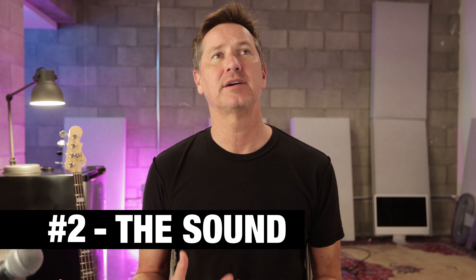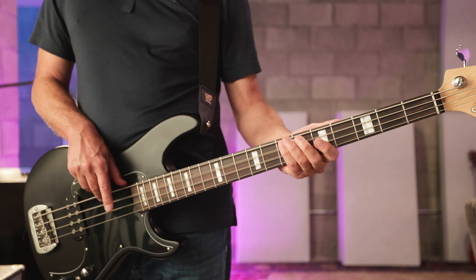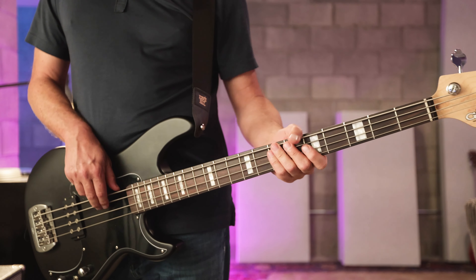The second reason I love this bass is the sound of it. It's got a classic kind of modern bass sound to it. It's got a lot of bottom end and that top end, but it's not too clicky. It's got a good mid-range too — not too scooped or too boosted. I think it's a perfect combination, and I don't want to stop playing when I play it.